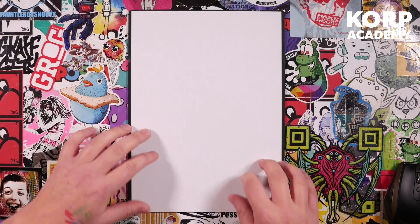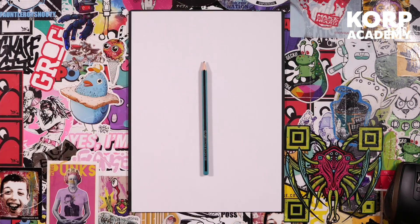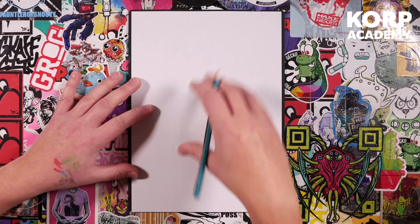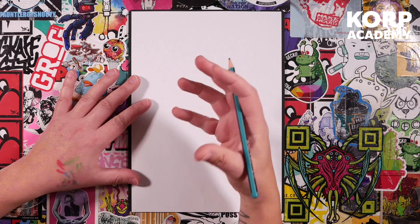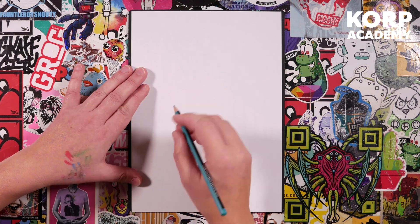Grab yourself another sheet of paper. This time we're going to use a pencil — really important that the paper is in portrait orientation, that means upright, so it's taller, the same as mine, so we can fit this whole character in. I'm going to go quite dark with my pencil lines so you can see them, but I want you to go quite light so that when we put the ink lines on afterwards they're easy to rub out.